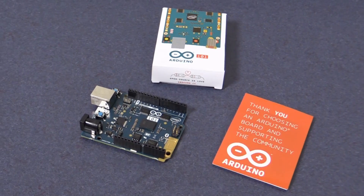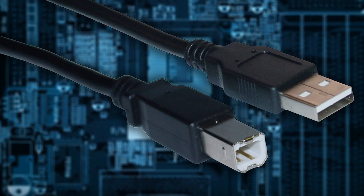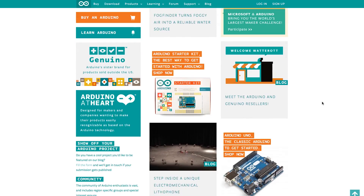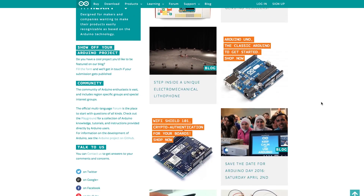It comes in this small box with a printed warranty only, so you'll need to purchase a standard A to Type B USB cable. Instructions and tutorials are on Arduino.cc.